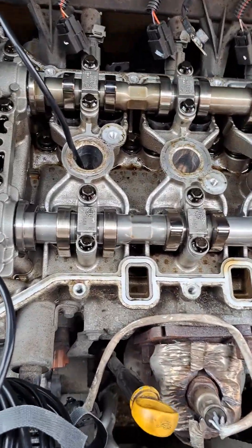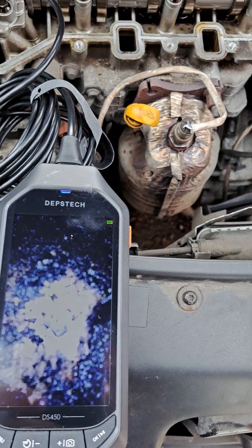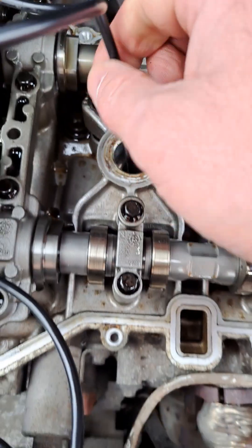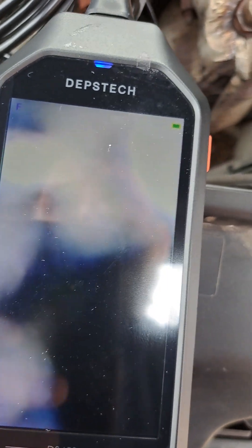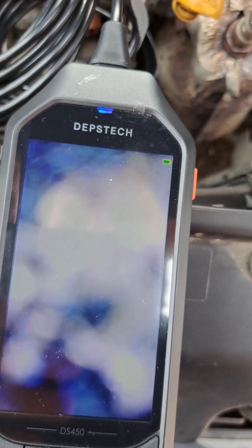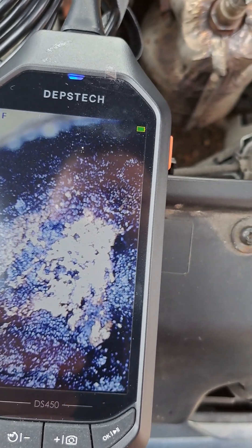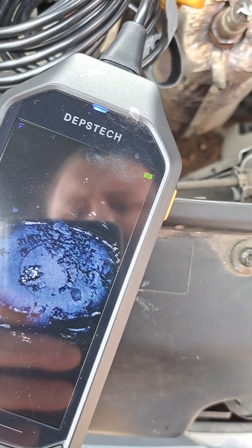Now to inspect the damage to the cylinders, I've got here a borescope camera that you put through the spark plug holes and check the cylinder. This cylinder is okay — a bit dirty but okay. That's cylinder one. Now we've got cylinder two.